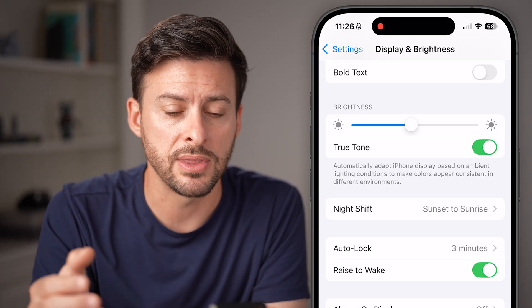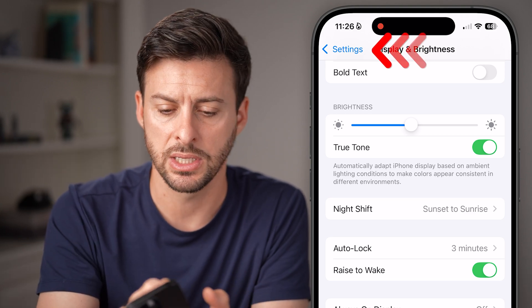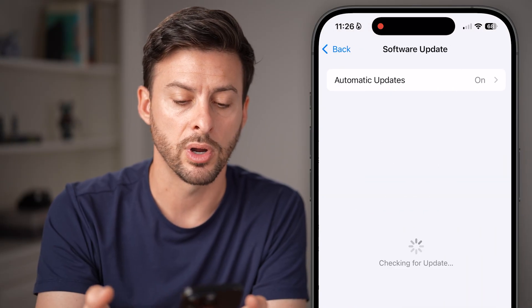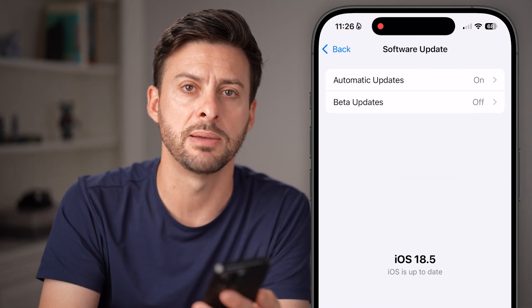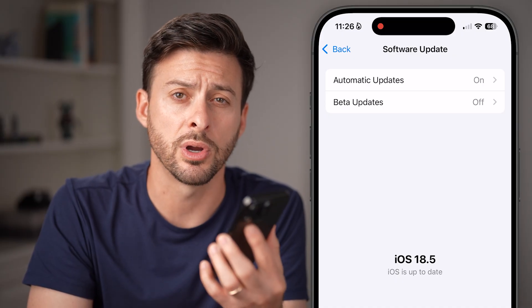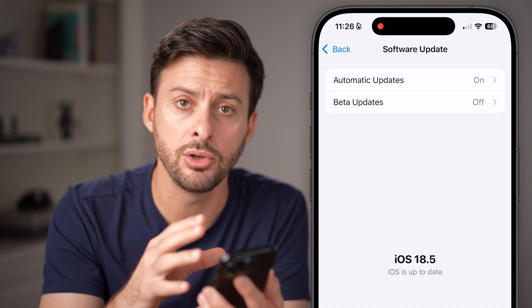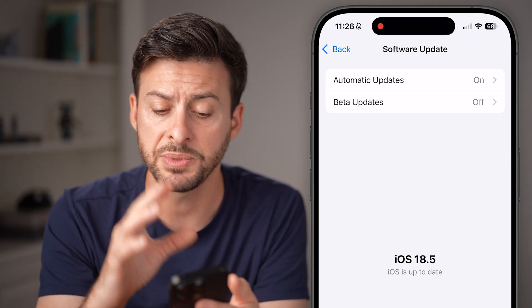After we've done that, go back out and tap on General, then Software Update. You'd be surprised how many times just updating the software on your iPhone fixes a ton of bugs and glitches, including an overheating issue. So update to the latest version.